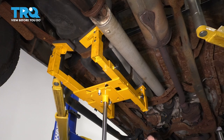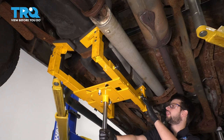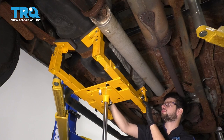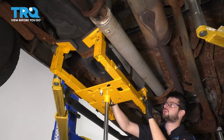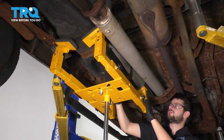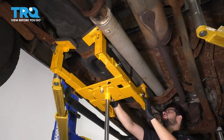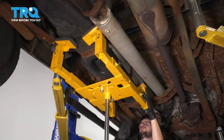To safely perform this job, we're going to have to support the fuel tank since the straps have to be removed. I'm going to use a fuel tank jack because I'm on a lift, but if you're working on the ground, you can use a floor jack. Just make sure you put a piece of wood, rubber, or anything soft in between so the metal pad of the jack doesn't jam into the fuel tank and bend or destroy it. Apply light pressure to support it with the jack, not the straps.